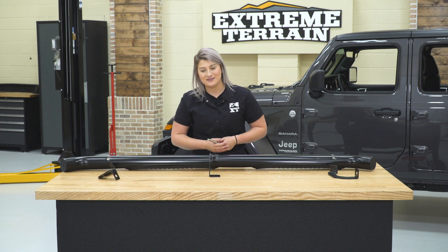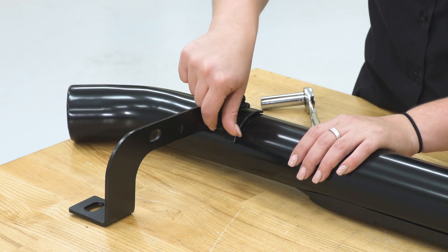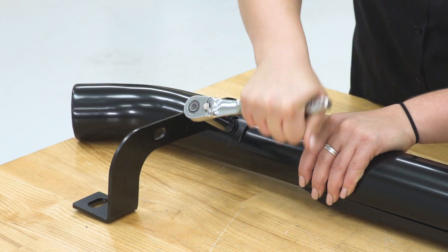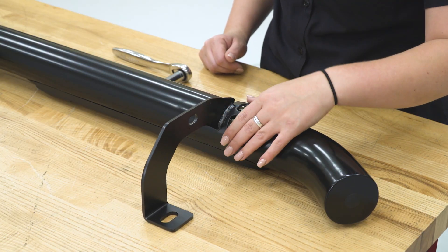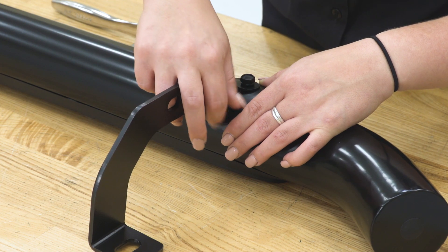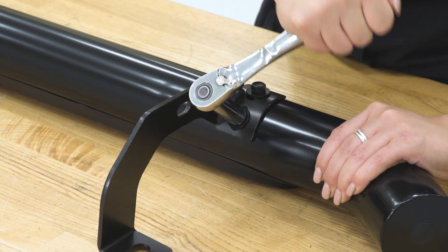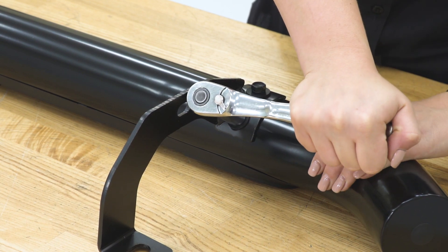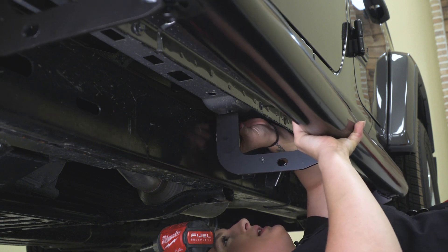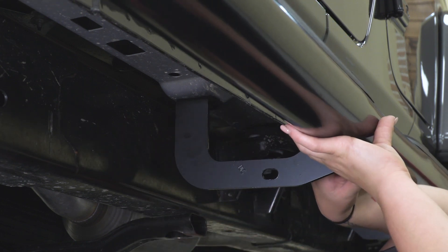Now, we can do the same thing for the other two brackets. Now we're ready to install this on our Wrangler. We can take our provided hardware and thread it into our body. After we have the first one attached, we can attach the other two.